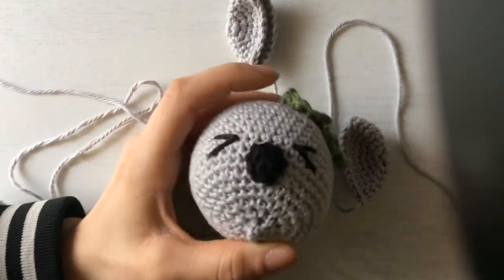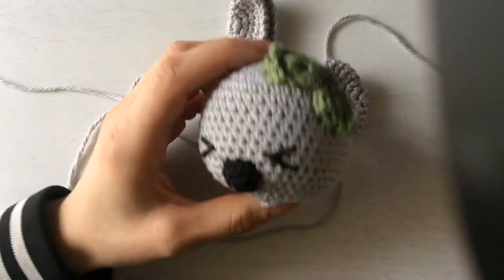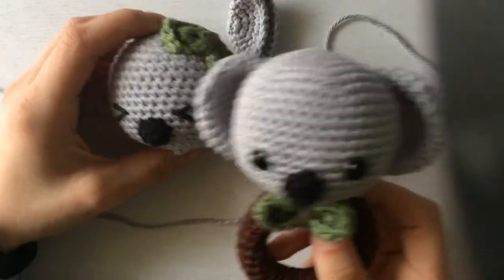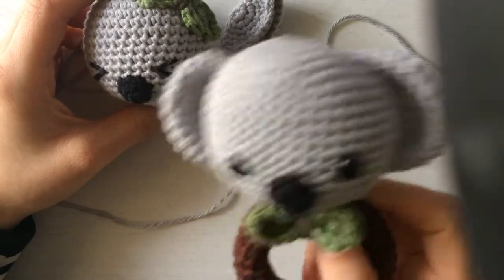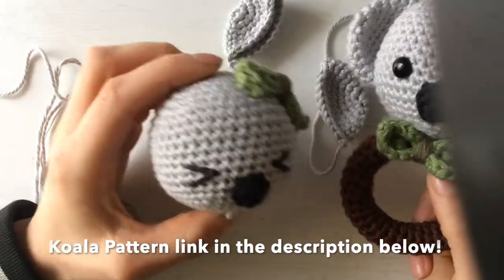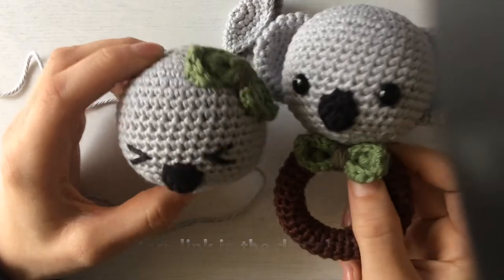Hey guys, this is Lisette from Crosette Designs. Thank you for purchasing my pattern. I'm going to show you how to join the ears on the koala rattle. This is Kola and this one's going to be Kiki with the bow. They're twins, brother and sister.